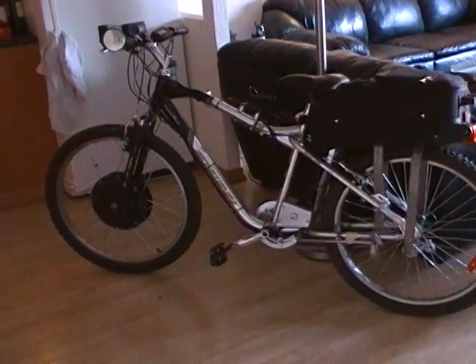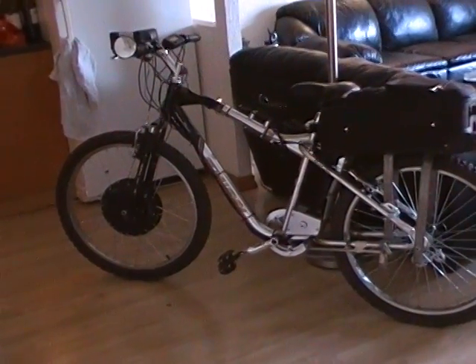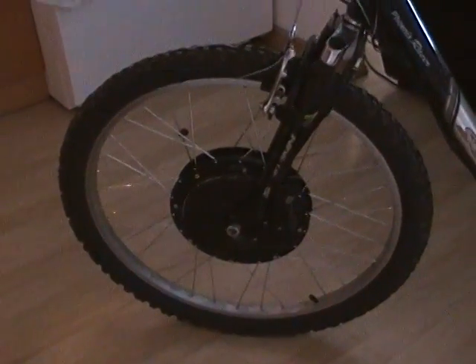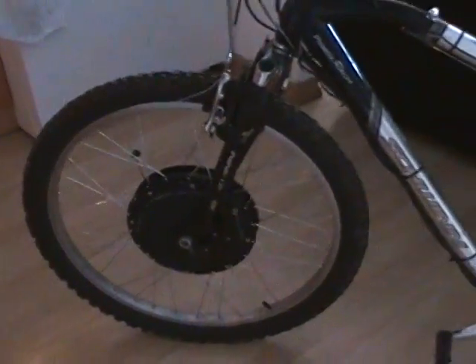This is my electric bike and I'm going to do a quick walk around and explain what I've done to it. On the front wheel we have a Crystallite 5303 hub motor, 3,000 watts.